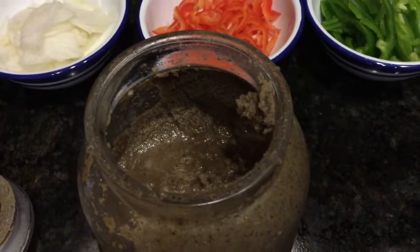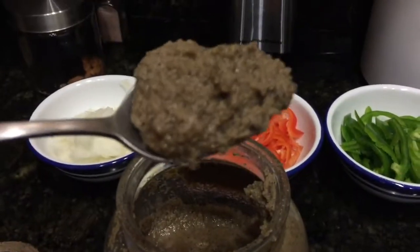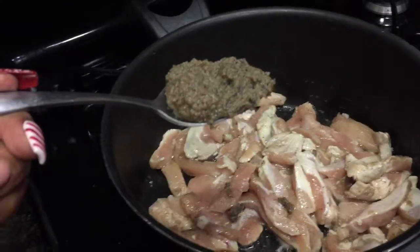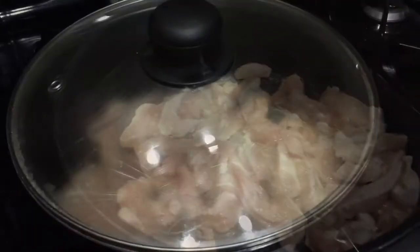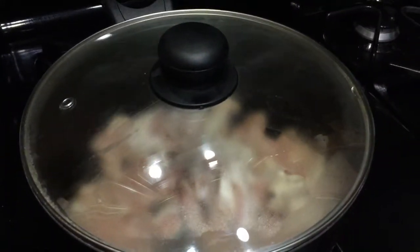Aquí tengo el aliño. Solo voy a usar una cucharada, y ya previamente puse el pollo a freír con poquito aceite de olivo. Ya nada más lo vacío, lo revuelvo muy bien, lo tapo y dejo que se dore.